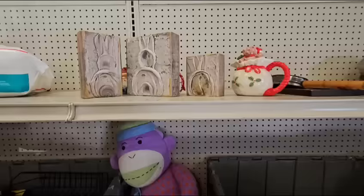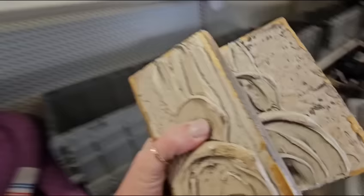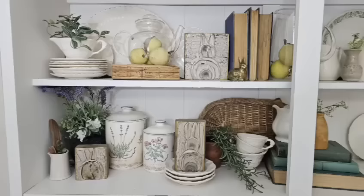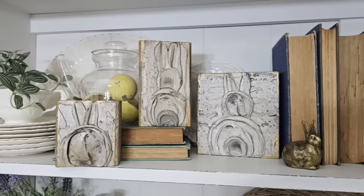Look at these little shelf sitters — they're little bunny rabbits. That is adorable. I can definitely do a little vignette with these. These adorable rustic handmade art pieces fit perfectly into my decor. I styled them on a hutch I have in my dining room, and I styled them both together as a collection and separately.